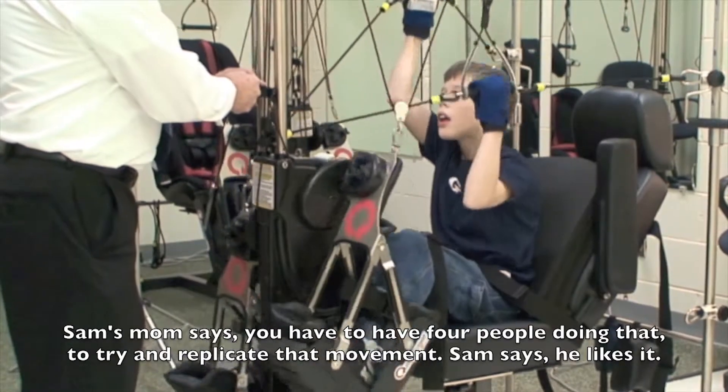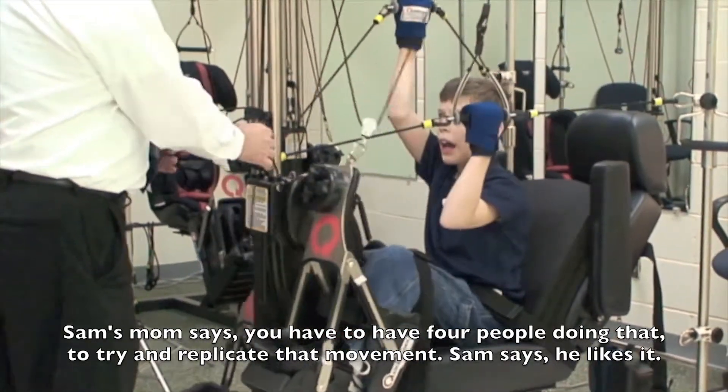You have to have four people doing that to try to replicate that movement.